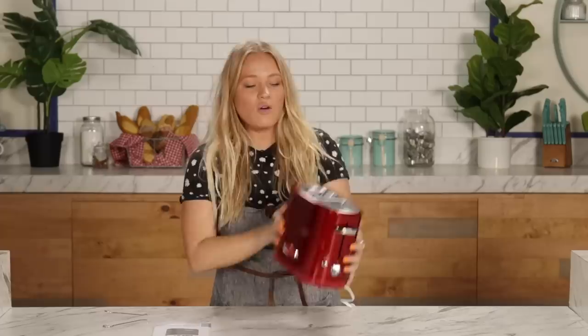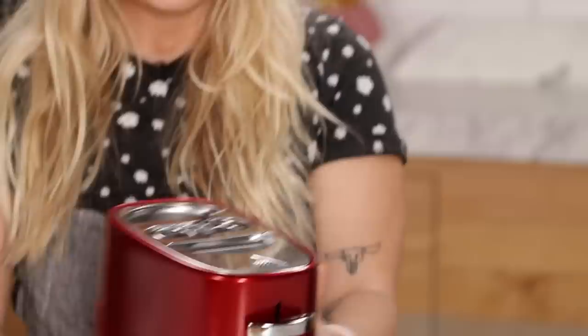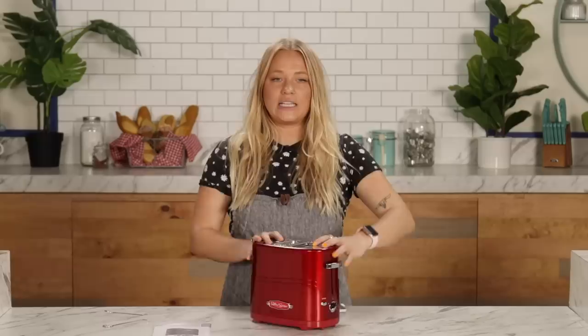For the heat options, we've just got a dial. It goes from one to five. It doesn't look like you can change the heat specific to like, I want my bun a little toastier or my hot dog a little toastier — you're at one level of heat and you're stuck with it.